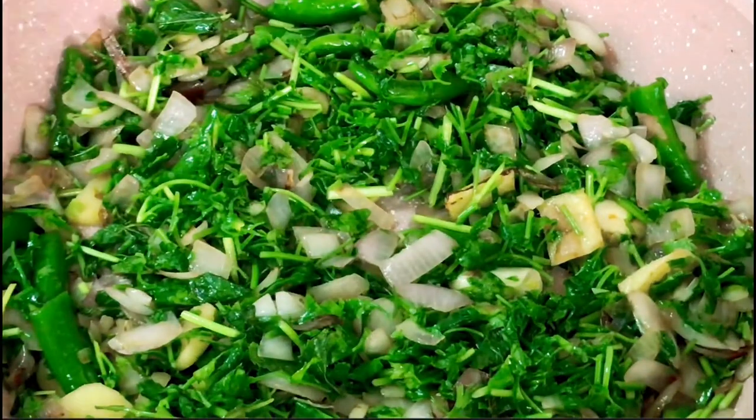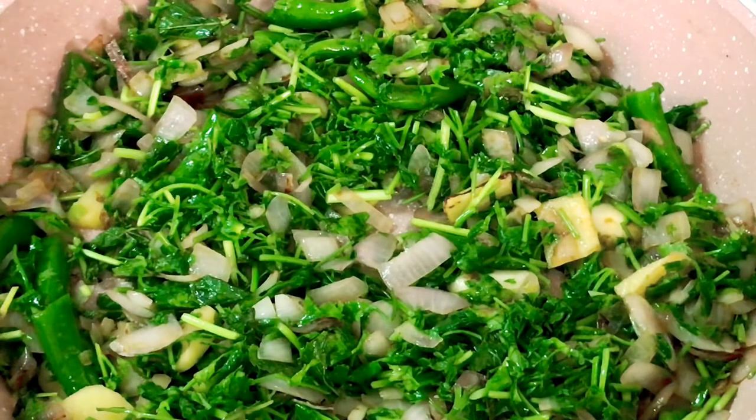Once you have finished sautéing, set them aside to cool down. Then add the dry roasted ingredients along with this and blend everything to make a fine paste or gravy.